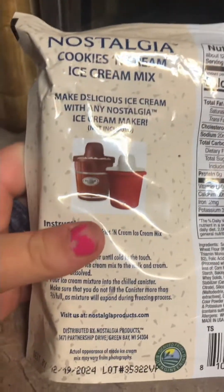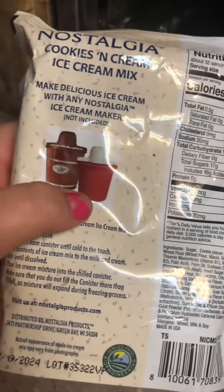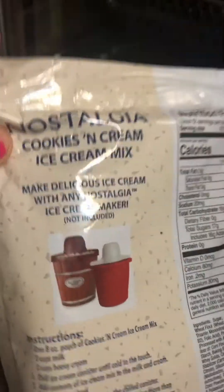That's the ice cream maker we're going to use. This is the ice cream bucket we're going to use — the ice cream maker — and these are all the parts that go in it.